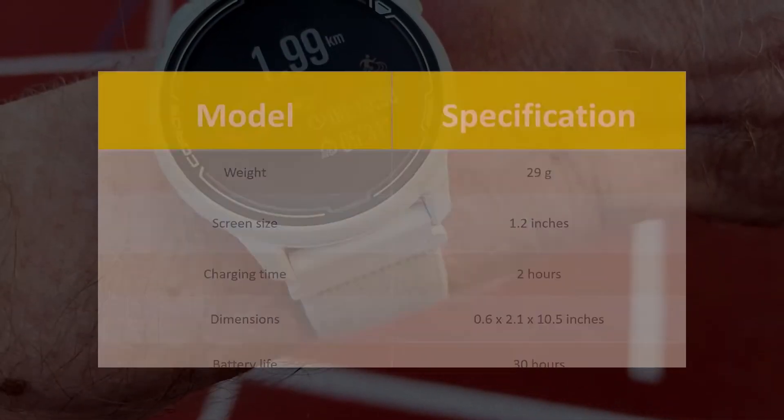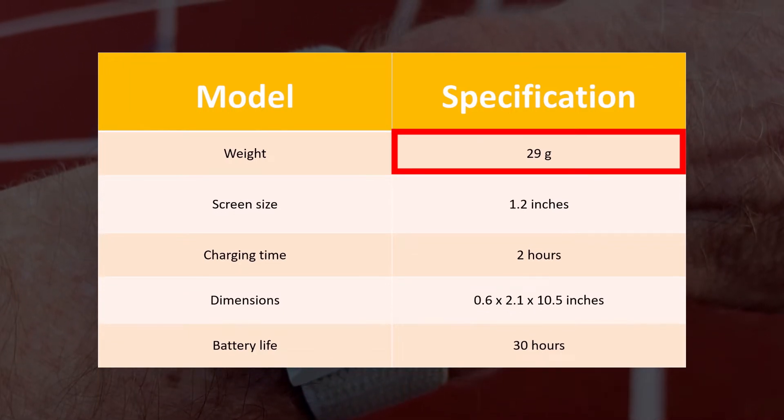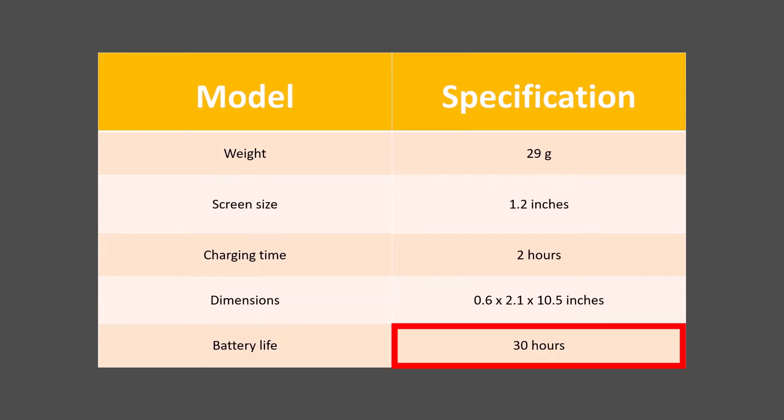Specifications. As per the specs, you can tell that this is a super light GPS watch that does not add any extra weight to your wrist. Though it takes a long time to charge fully, it has impressive battery life.